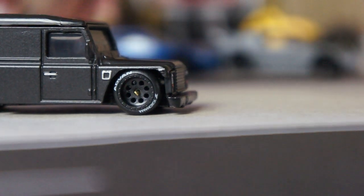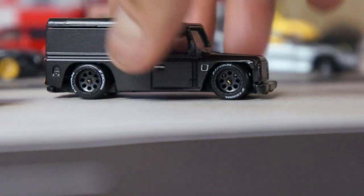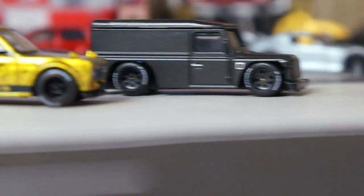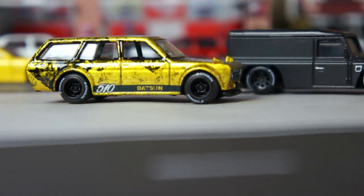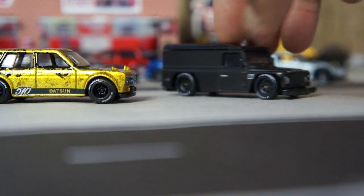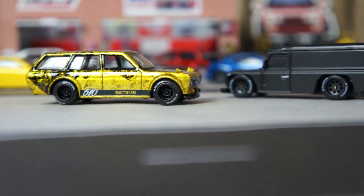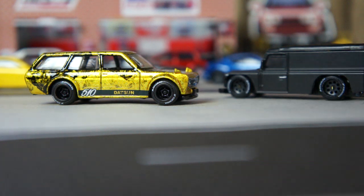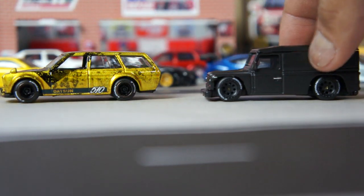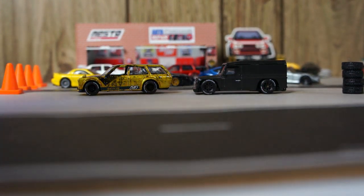Thank you so much for watching. I hope you like this crazy custom. This looks like a money truck, one of those security trucks. En fin, que opinion amigos, espero que les haya gustado este custom medio loco, y este otro también. Soy Nesto, y pásensela muy bien este fin de semana. Peace out my friends, thank you so much for watching.